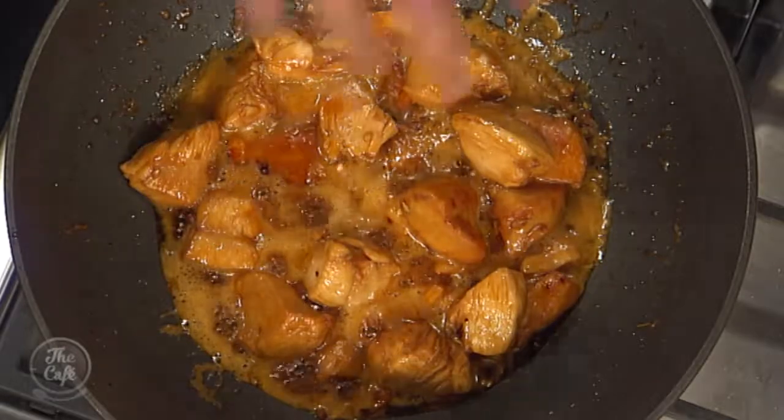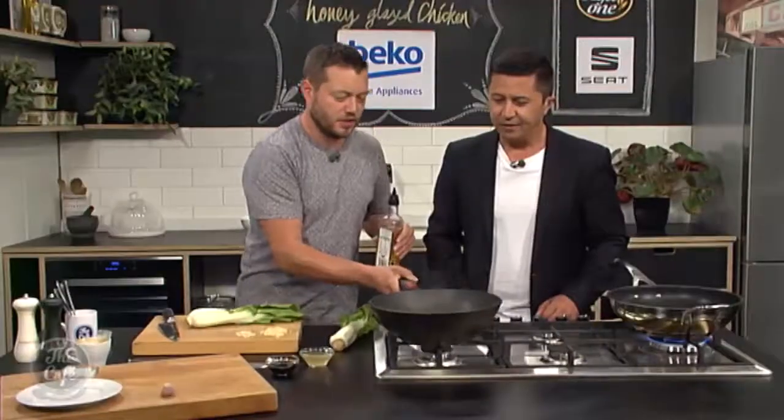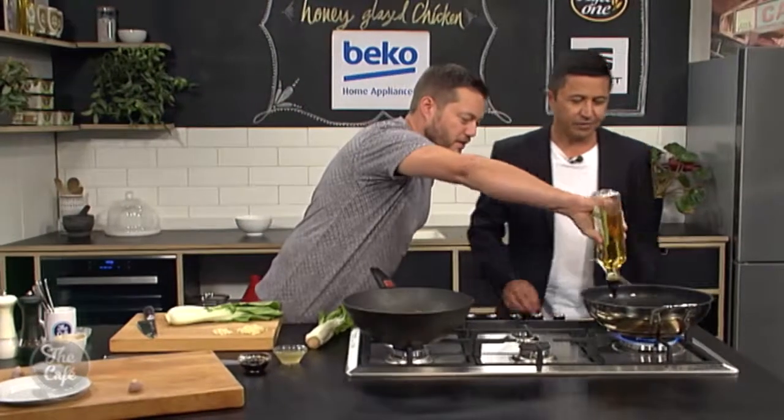This honey soy chicken is smelling and looking incredible — look at that, it's just cooking down, glazing, smelling great, nice and sweet. Right, we're going to do some veg to go with it.